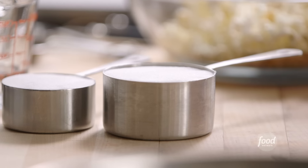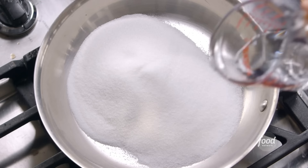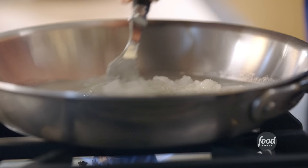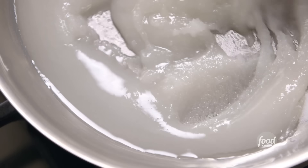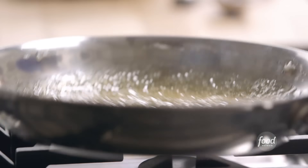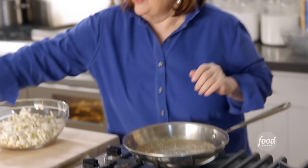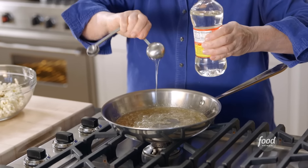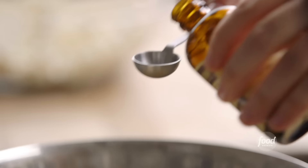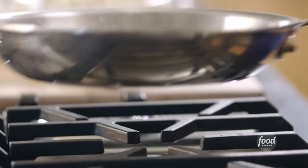Making homemade caramel sauce sounds scary but it's really quite easy. Starting with one and a half cups of sugar and a quarter cup of water, stirring just until the sugar is wet. Cooking the caramel — stirring until the sugar dissolves, then swirling occasionally. If it looks like it's crystallizing, don't worry — in a few minutes it will turn clear golden brown. Once done with a gorgeous warm brown color, turning off the heat and adding one tablespoon of corn syrup and two teaspoons of good vanilla.